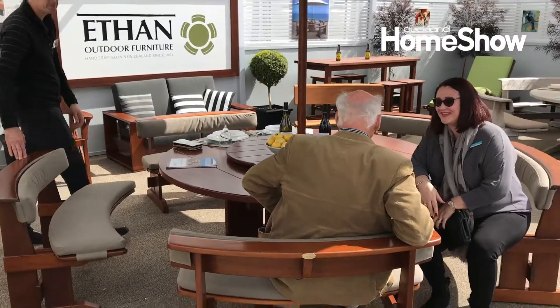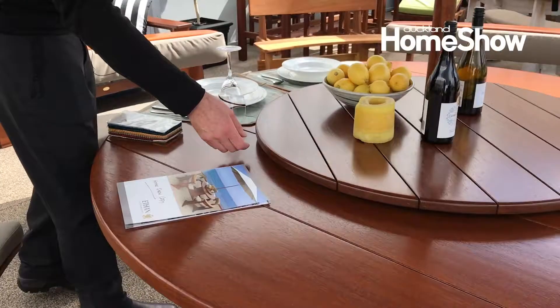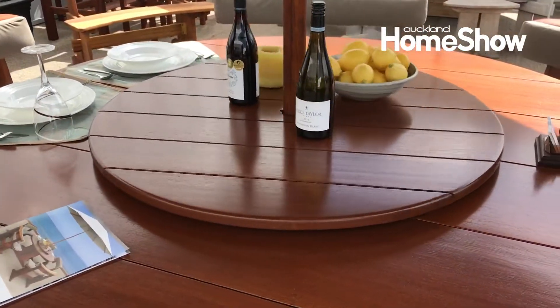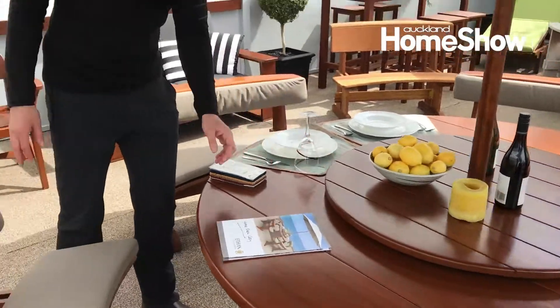Got the Lazy Susan here. These are really nice and practical for the big-sized tables. They've got a purpose-built centre bearing.